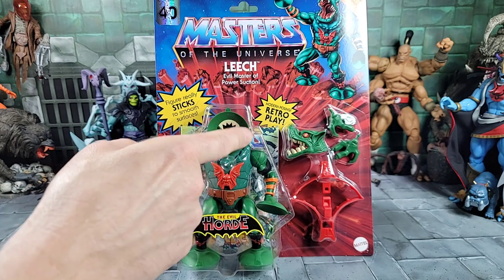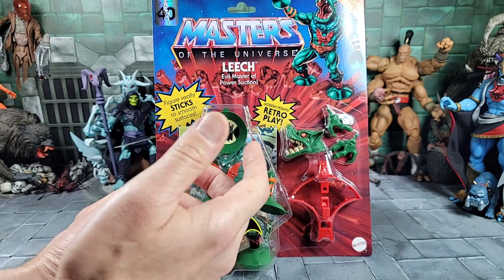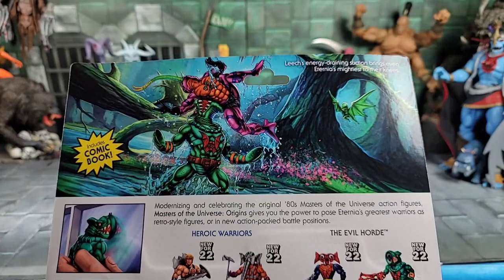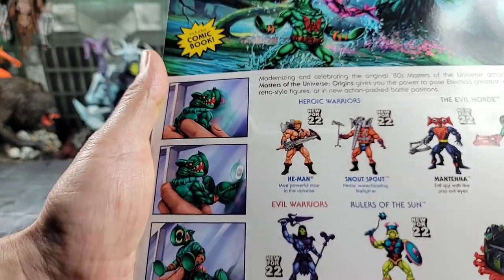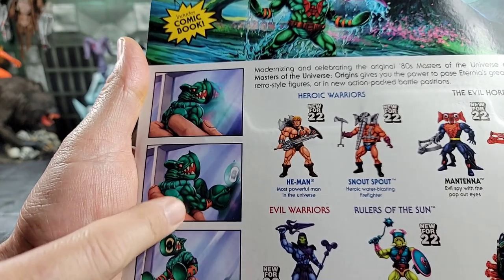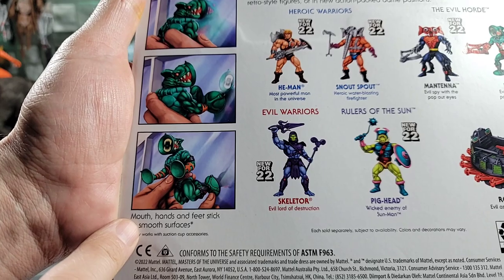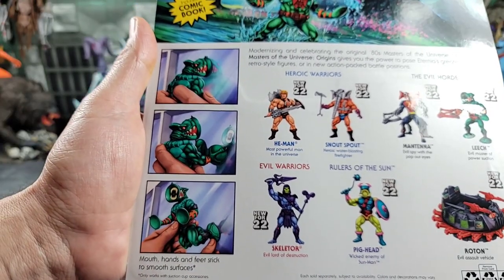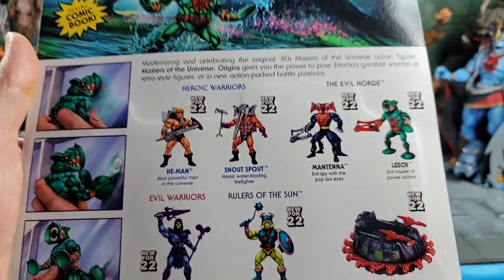Not only do we get the vintage-inspired sucker face with the little painting for different styles, and we get the action feature, but we also get a head with teeth that's reminiscent of the Classics or 200X design — plus a typical crossbow and a pair of hands we've never seen before. Taking a closer look at the back of the packaging — check out that awesome art. We got Leech holding a Tongue Lasher. We have the sucker face, and it says mouth, hands, and feet stick to surfaces. In promotional art they showed him hanging up on both front suction cups and the feet — I wonder if that's just promotional or if we can actually do that.